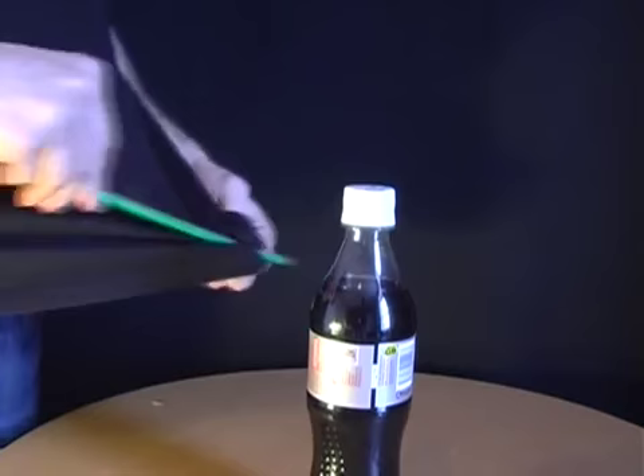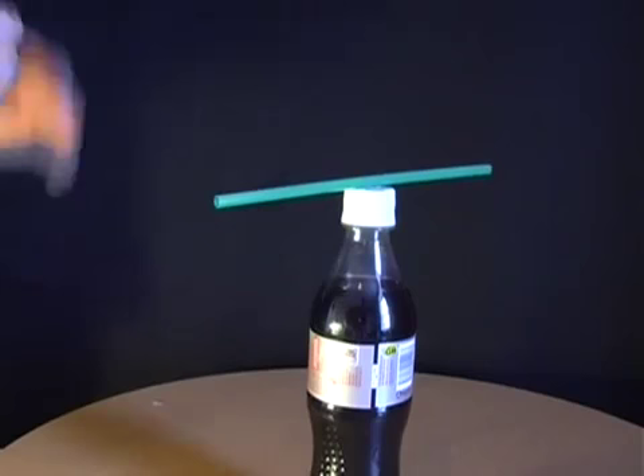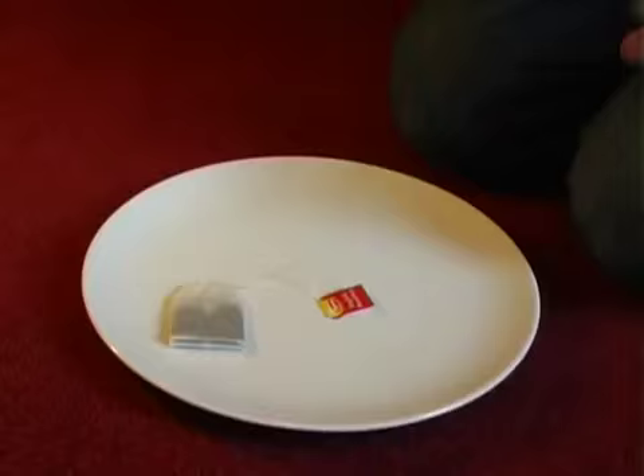For this stunt you need a straw and a plastic bottle. Start off by rubbing the straw on a piece of cloth and then balancing it on the top of the bottle. What you'll find is that just by placing your finger anywhere near the end of the straw you'll be able to move it around.